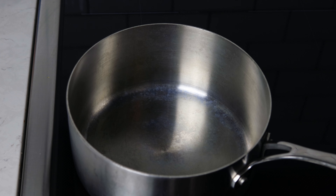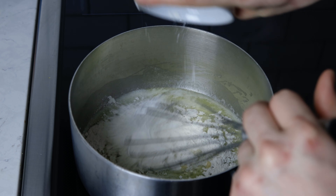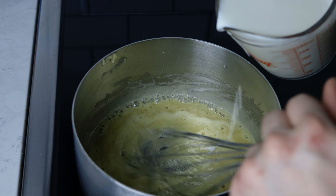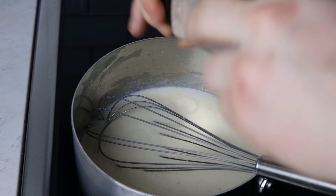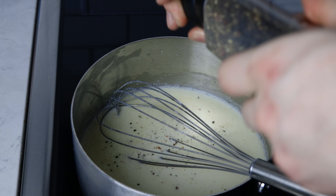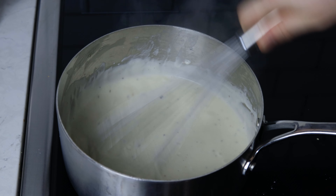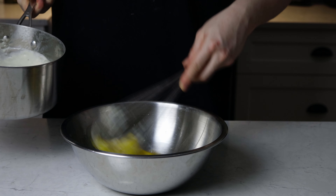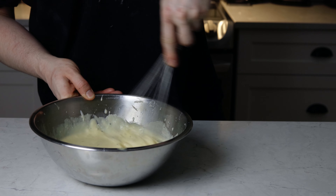Oh yeah, this cookie looking dangerous, man. So, for a food type, we're gonna do a souffle. Oh yeah, souffle. Souffle are pretty freaking complicated. And this souffle is gonna come from Sweden. Our Norwegian friend in the other place that is not Canada. Yeah, Sweden for the win. Let's go.